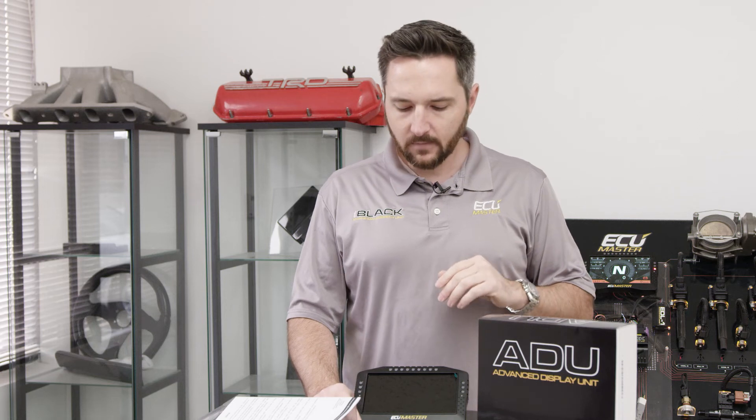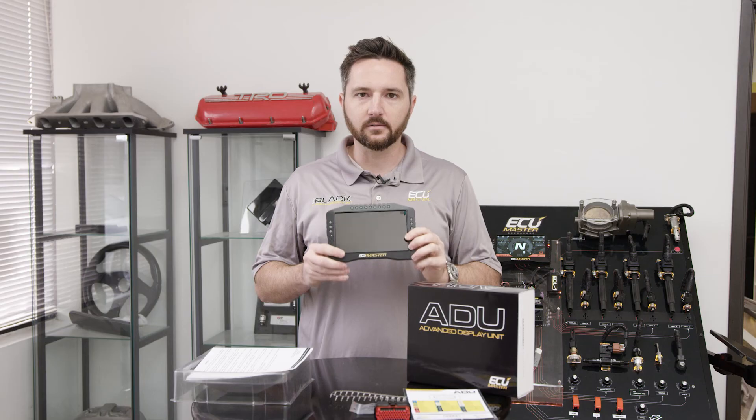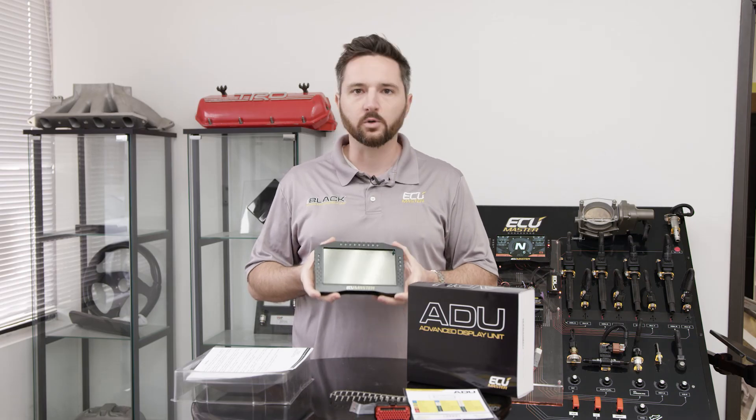ADUs do have predictive lap timing — you can use a beacon or our GPS to CAN. They have a three-axis gyroscope and accelerometer, and you can log all of that data. You've got eight digital inputs for wheel speeds or a crankshaft position sensor for a tach input if you don't have that over CAN bus. You've got eight analog inputs for pressure or temperature sensors, and two outputs you can use to trigger relays. So if you run out of outputs or inputs on the ECU, you can use this as an expansion or independent of an ECU. It's a hugely flexible product with lots of logging capacity, a beautiful bright display you can see in any conditions, rugged housing, and connector and terminals included. We don't charge for any unlock features — it's a really phenomenal value and a professional grade motorsports product with the ADU7.